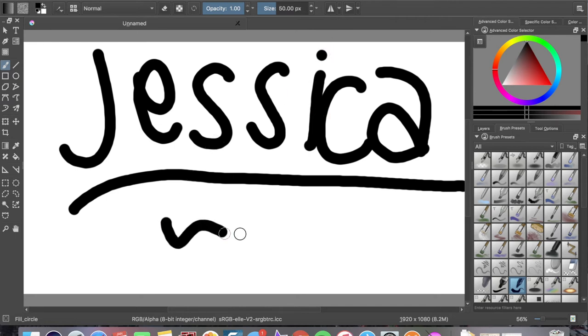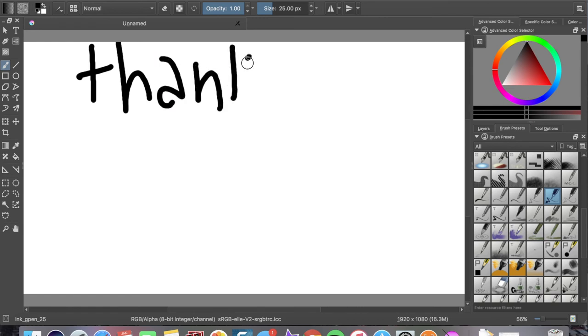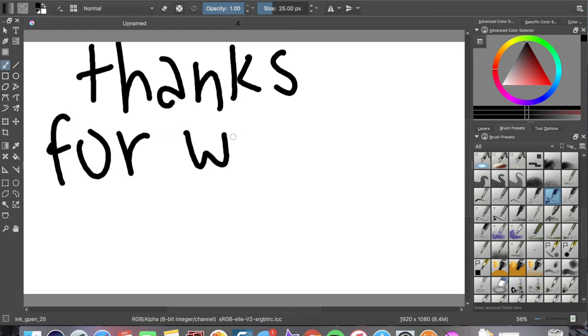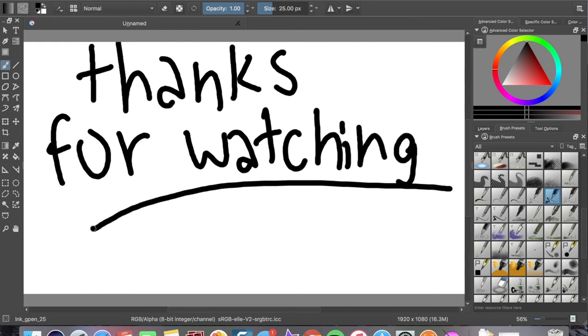I'm happy with what I bought. I really like this tablet — it's really easy to use and it was under $50. I really recommend it. It's smooth and easy to use. Thanks for watching this unboxing video and I'll see you guys next time when I do Just About Everything. Bye!